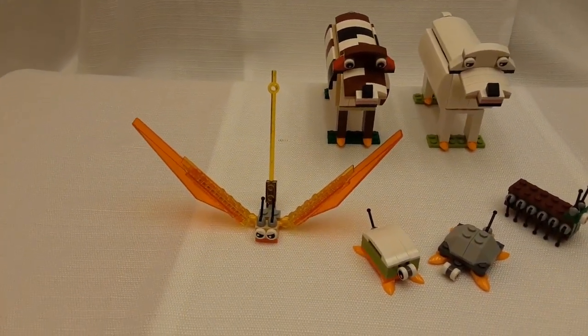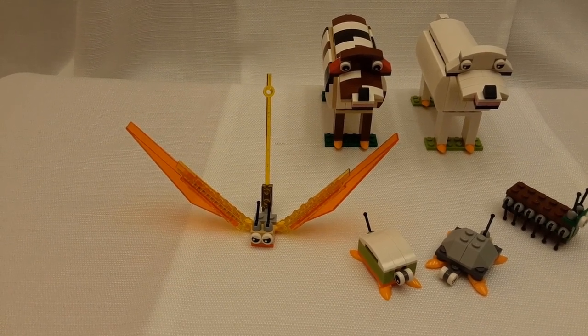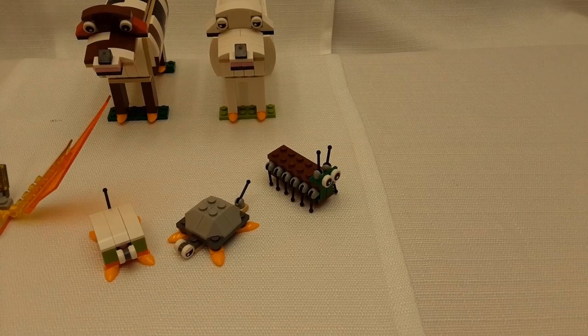Here we have what I call my angry oversized mosquito. He's angry because he knows I'm about to swat it. Then we have a beetle, a little turtle, and a centipede.